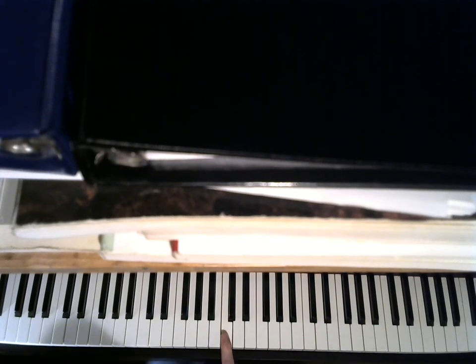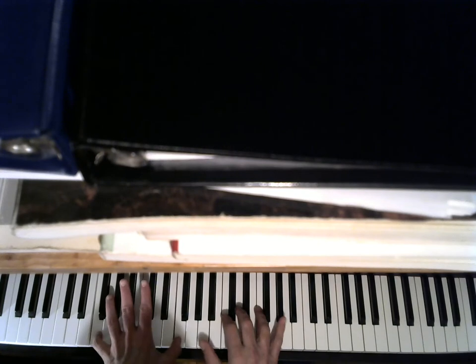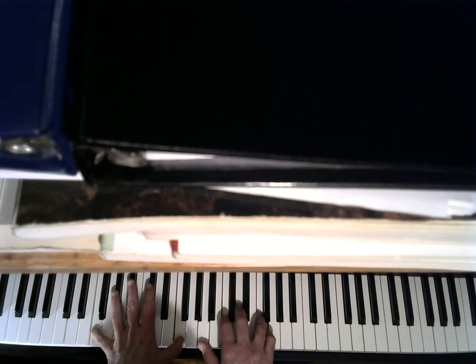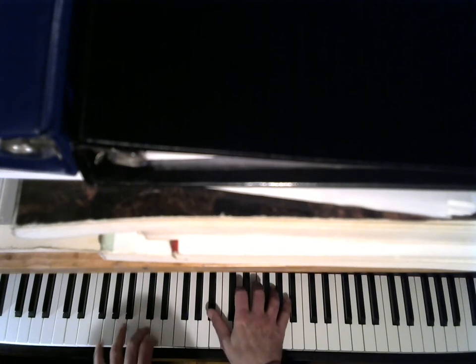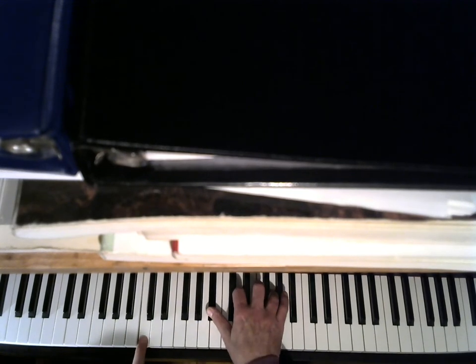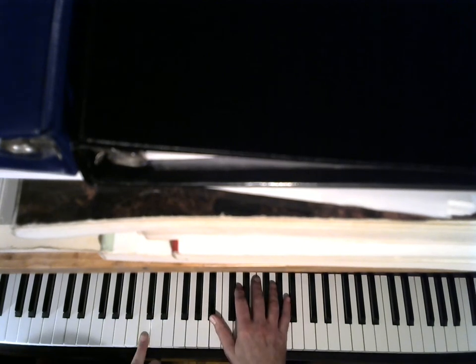So you start with the C with your index finger — well, whatever fingering is comfortable for you. Okay, so F, F — two F's — A, C, F. I'll slow it down. So then you have C, B flat, D, G. No B flat — don't put the second F in there, just right, and then you're going okay.